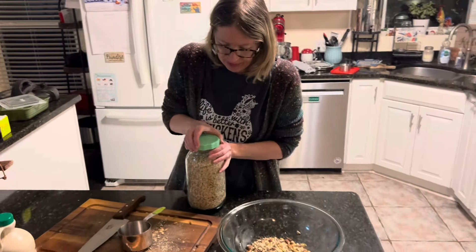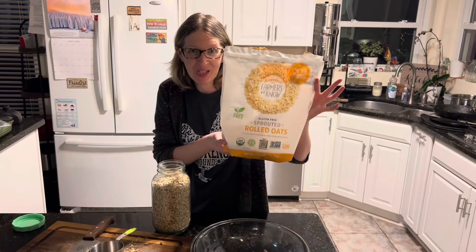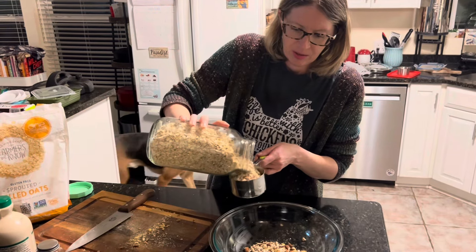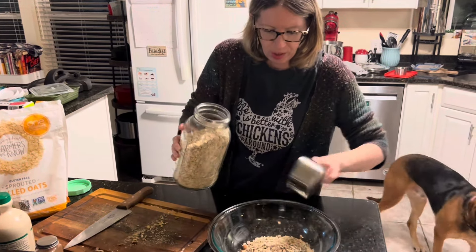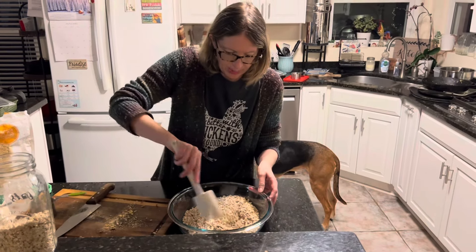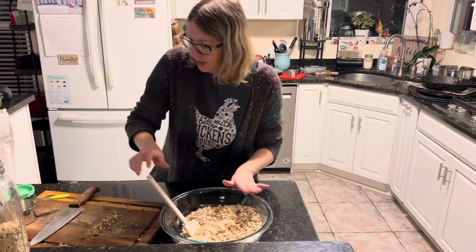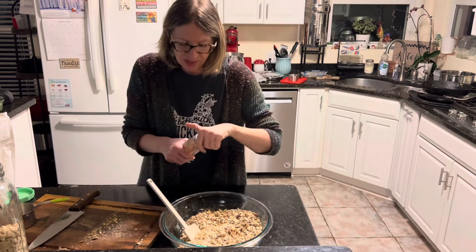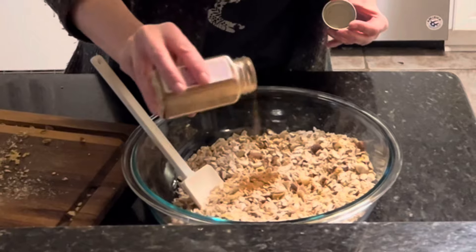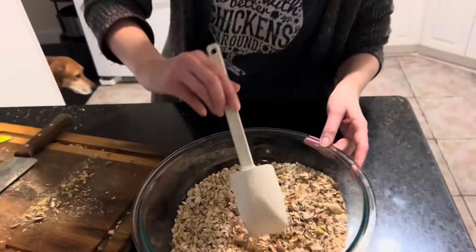I'm going to add my oats. If you've seen my Costco videos, you know I'm a huge fan of this big bag — it's Farmers in the Know sprouted rolled oats, a great price. I'm going to do about four cups of oats. We made this last week and it was a hit. I'm going to mix it together, then add about two teaspoons of pumpkin pie spice and mix that in.